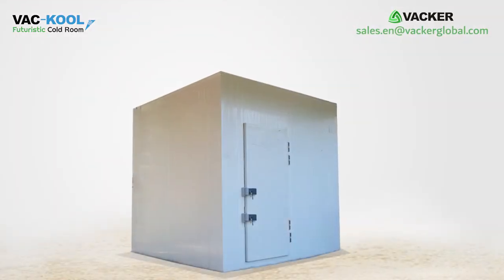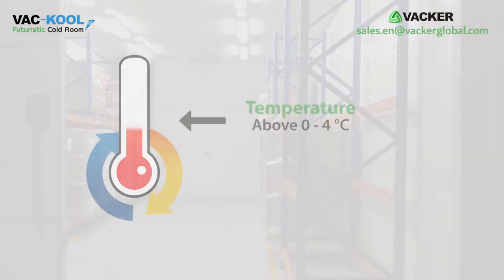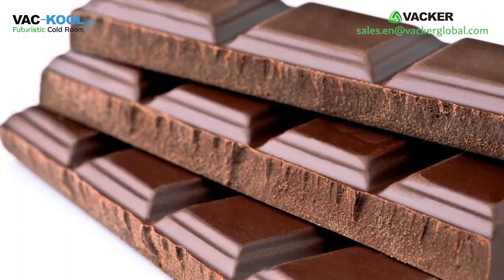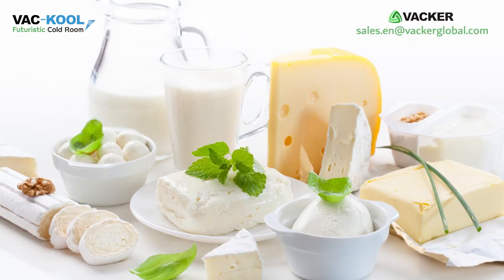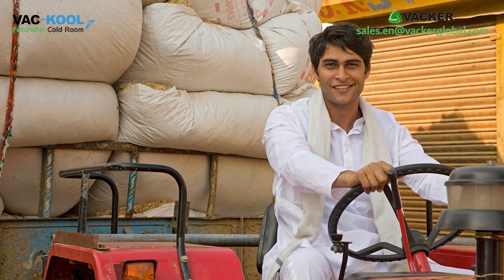You can also use these cold storages for storing any items at any temperature above 0 to 4 degrees Celsius, such as fruits, vegetables, flowers, chocolates, dairy products. Small restaurants and farmers can also use these cold rooms conveniently.